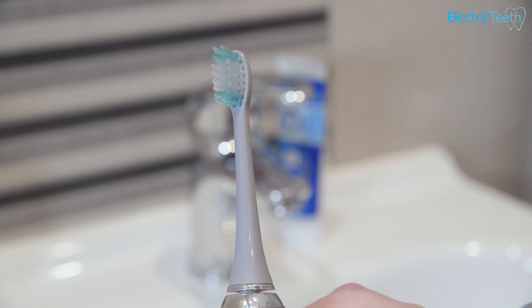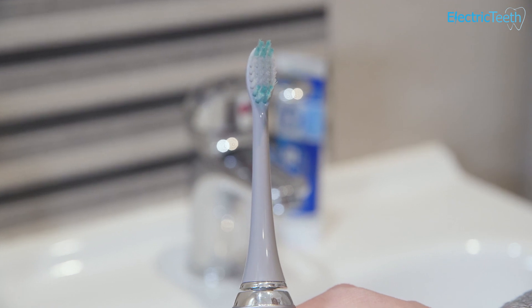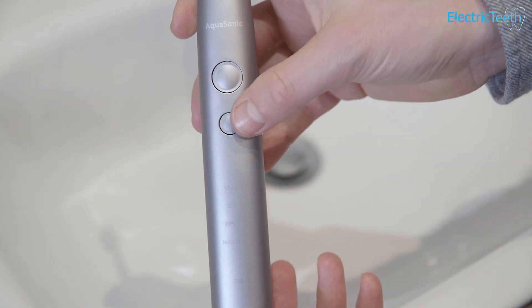The brush heads come on and off the handle with a nice secure fit, and you should replace them every three months. One thing that makes this brush such good value is that you get eight brush heads included in the box — so you basically don't need to replace any for at least two years. But when it does come to replacing them, they can be very difficult to source and you may not get the colour option. Third-party options will fit — basically any brush head compatible with a Sonicare toothbrush will fit — but you might struggle to get them from AquaSonic.